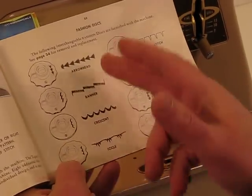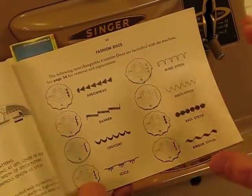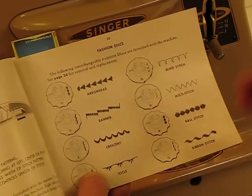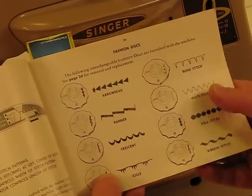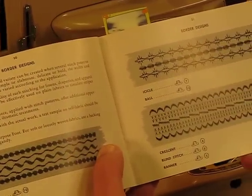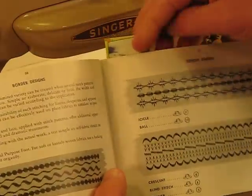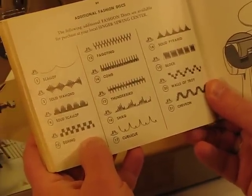The manual shows a quick glance at some of the stitch outputs this machine is capable of. We're not including all of the cams, but they're readily available. With this listing you'll receive the multi-stitch and blind-stitch cam. If you want, you can elect to get additional cams such as the arrowhead, banner, crescent, icicle, ribbon stitch, and ball stitch. Going deeper into the manual, there are even more fashion discs available. Isn't that just gorgeous? You can imagine using these for the edge of a quilt, an applique, or other decorative sewing.